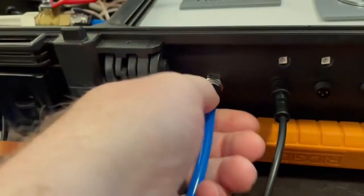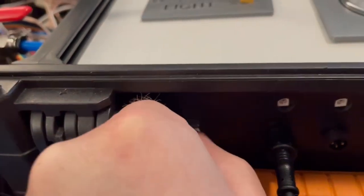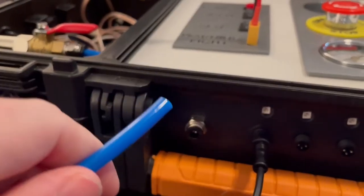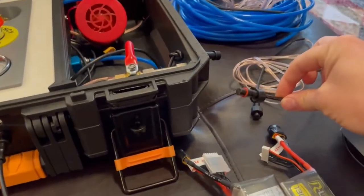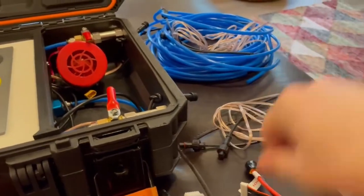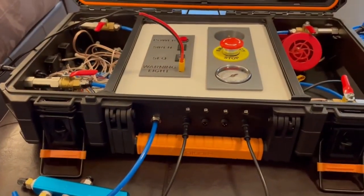To release it, you press the black ring towards the metal and then pull out — it's kind of hard to do one-handed. Now after you get all the air tubes plugged in and all of the electrical connections with extension cables out to the launchers, you'll be ready to start powering it up.